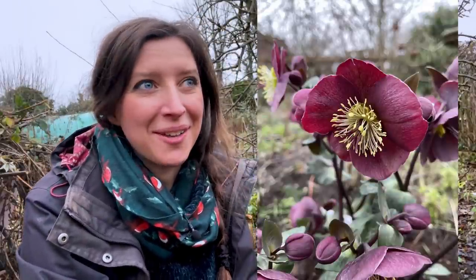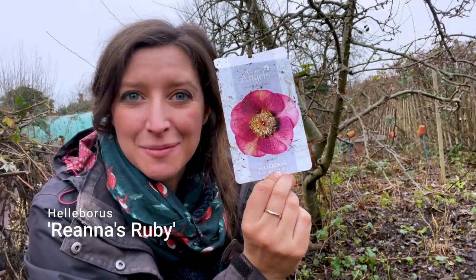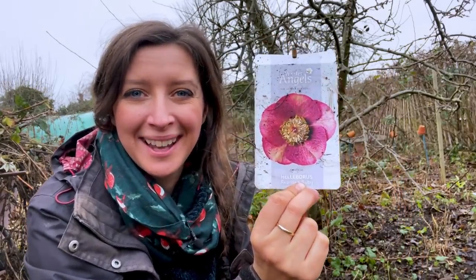Right next to me is one of my favourite hellebores, one that I bought last year called Helleborus Rhianna's Ruby. It's got the most intense pink blooms and the leaves are really dark green with a variegation running through them as well. If you're in the Midlands, I really recommend going to Ashwood Nurseries or their website — they breed their own. I'm really hoping to go this winter whilst the hellebores are in bloom, but yes, I've got to cut this one back now.